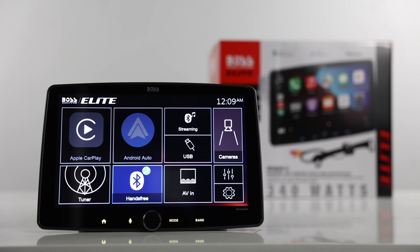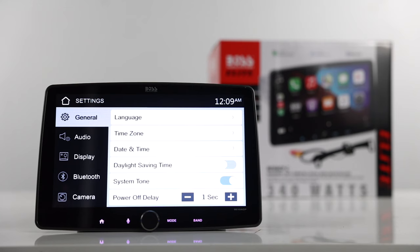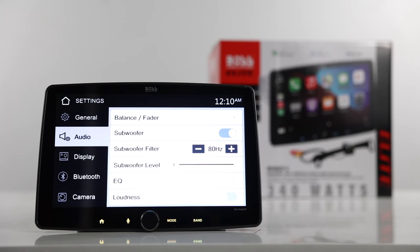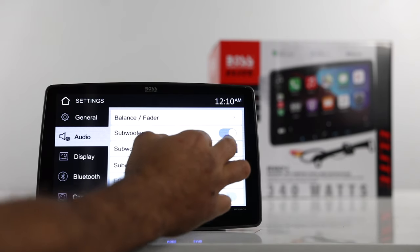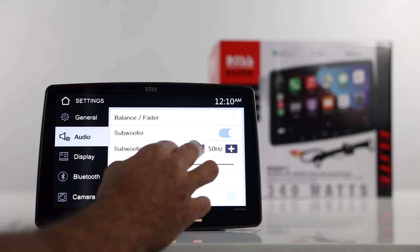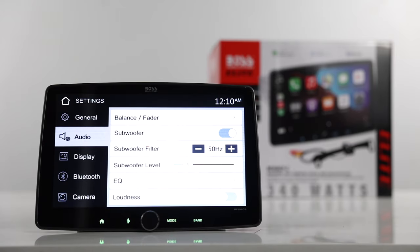Here is the main menu — we have our sources and some options. Under General, you can select your language, time zone, date and time, and reset to factory. Under Audio, you have your balance and fader, subwoofer on or off, subwoofer level control, and crossovers — you can select 160, 120, 80, 50, or off. Note that this radio does not have high-pass filtering, so if you're running off the radio, you won't be able to cross over your interior speakers. But if you're running an amplifier, you can use the crossover on the amp — not a huge deal.